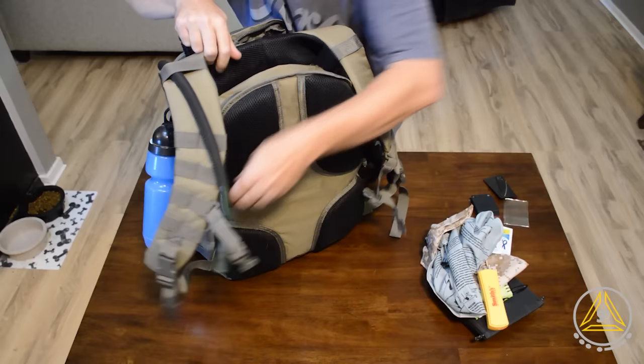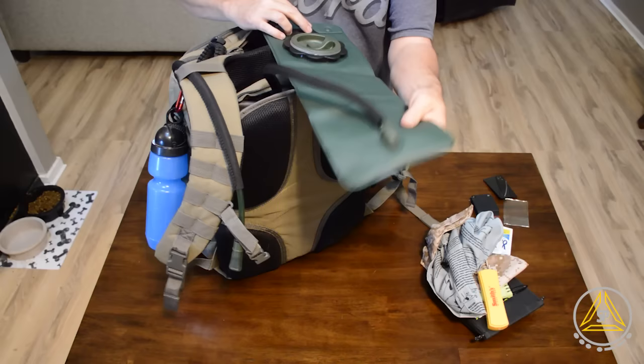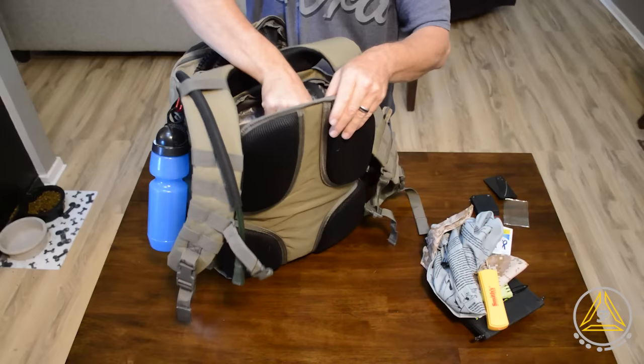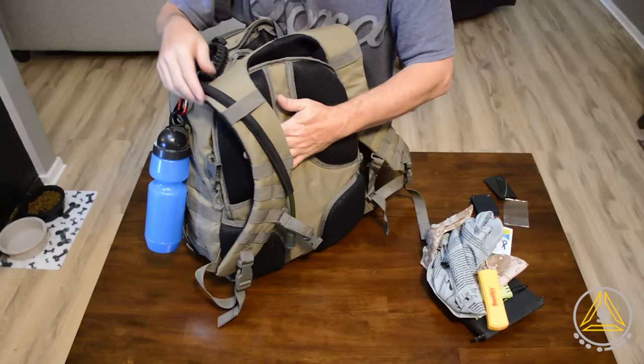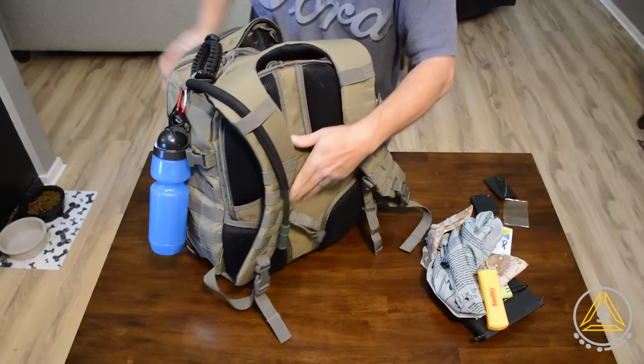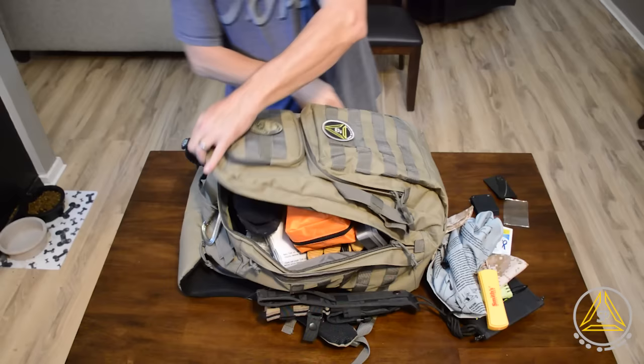Let me show you the back — there's the water bladder. I'm not going to carry a lot of water since water is really heavy, but this was one of the selling points for me in changing to this bag. If I ever come across water, it's nice and convenient — it fits along the back, won't spill everywhere, and there's a drinking hose right here. Whether I use it or not is a different story, but I like that it's there.